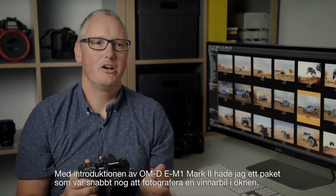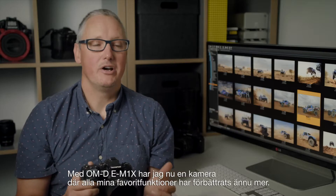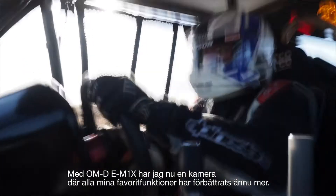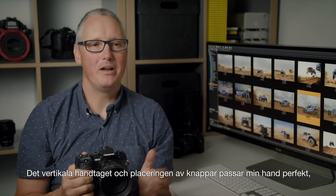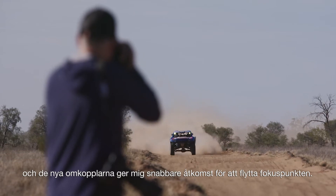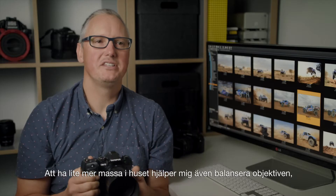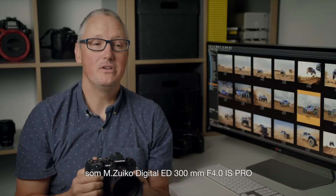With the introduction of the OM-D E-M1 Mark II, I had a package that was fast enough to shoot a tractor track in the desert. Now with the OM-D E-M1X, I have a camera where all of my favourite features are refined and raw. The vertical grip and button placement fit my hand perfectly, and the new toggles give me quicker access to move my focus points. Having a little bit more mass in the body also helps me to balance longer lenses like the Enzuiko 300mm f4.